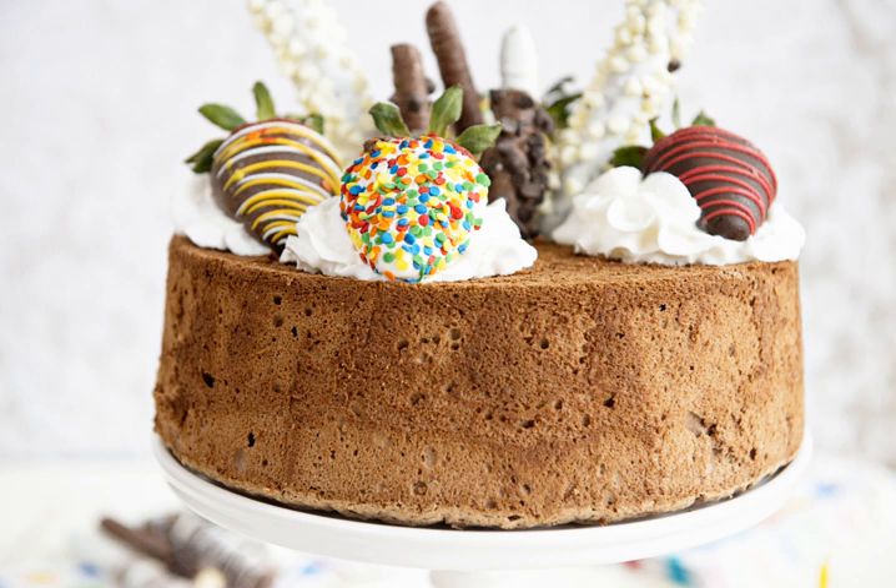Angel food cake, or angel cake, is a type of sponge cake made with egg whites, flour, and sugar. A whipping agent, such as cream of tartar, is commonly added.